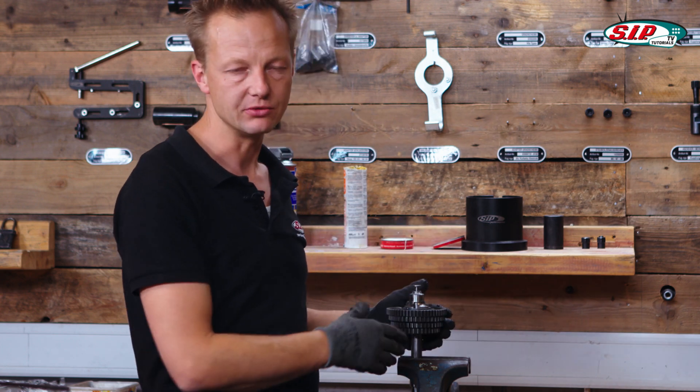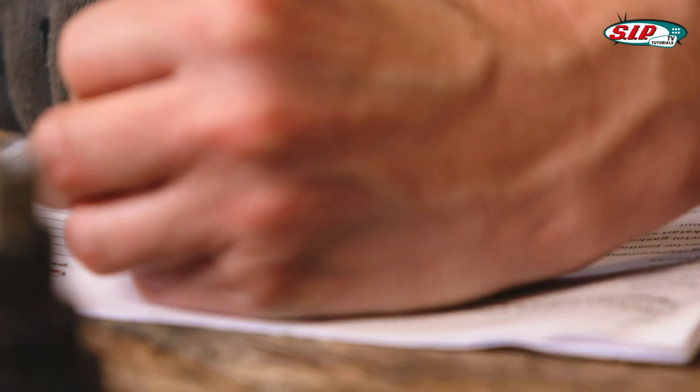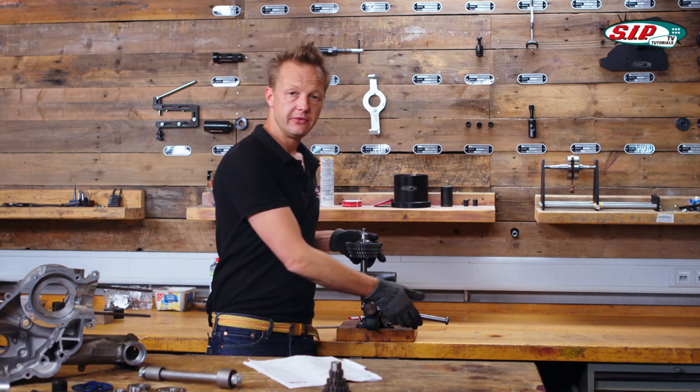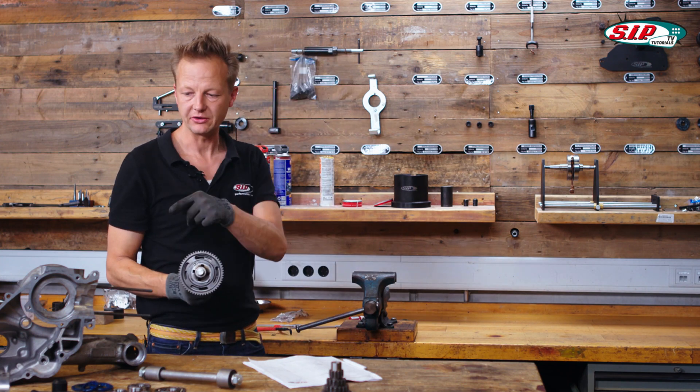I write down the tightening torque I applied to the cruciform, and also the lateral clearance my rebuilt main shaft has. Now the main shaft is finished and ready to be assembled into the engine.